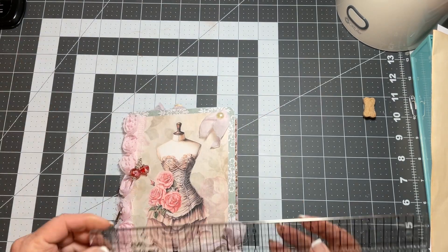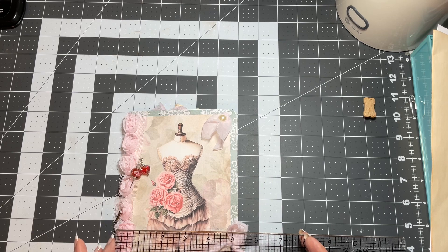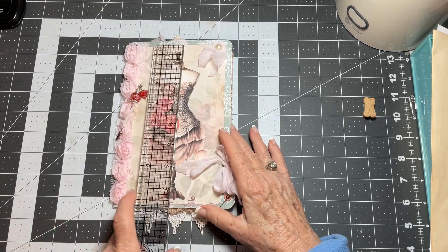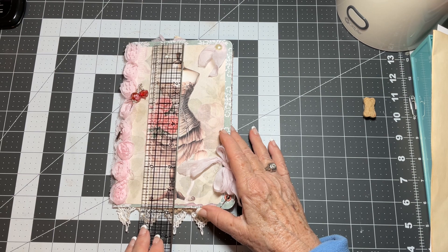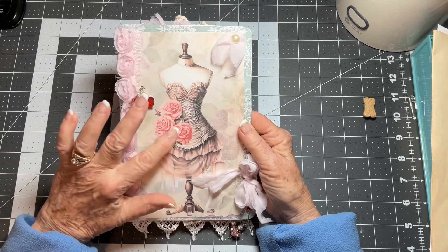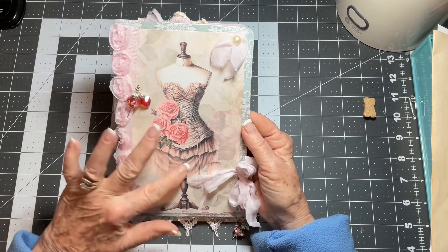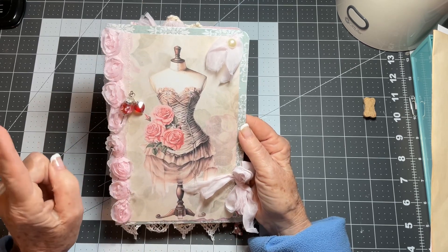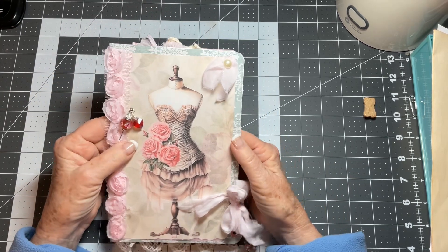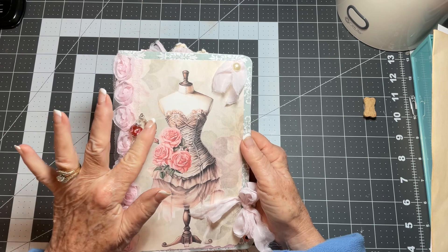The measurements are about five and a half by almost five and a half by eight. On the front I have used a beautiful print of a dress form with roses. I'll leave all the information in the description box below.